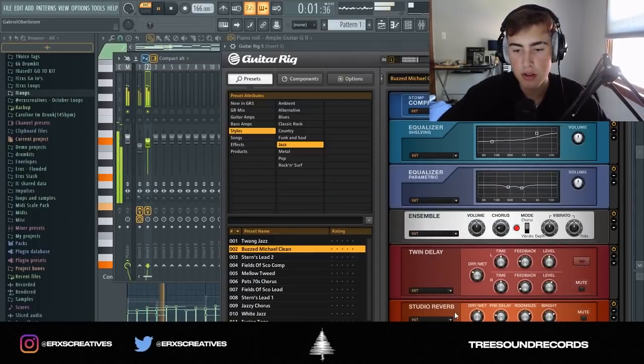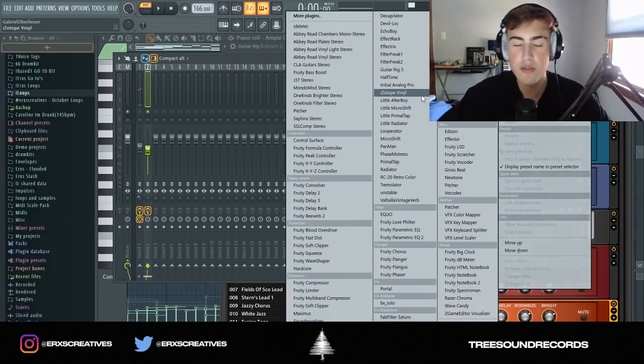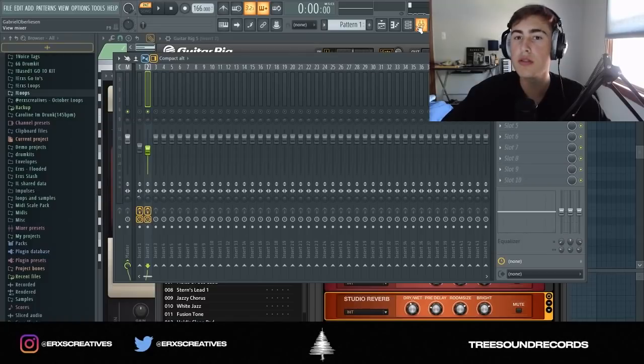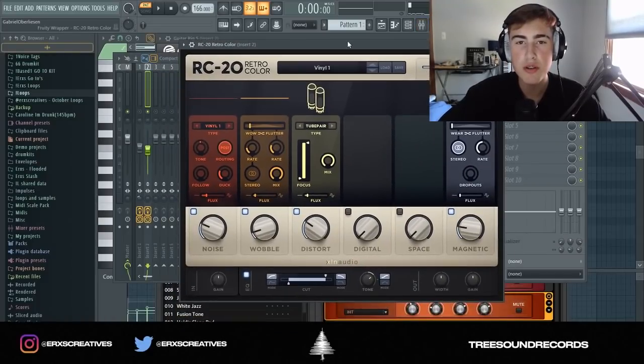It just adds a lot of ambience and reverb, and also chorus just to make it sound cooler. It makes it sound spacey, and the chorus differentiates it from the original sound. Now I'm going to go to RC20 — shoutout Busy Works Beats.